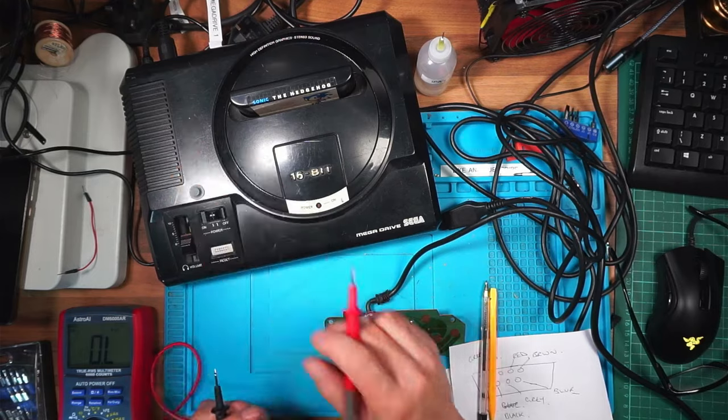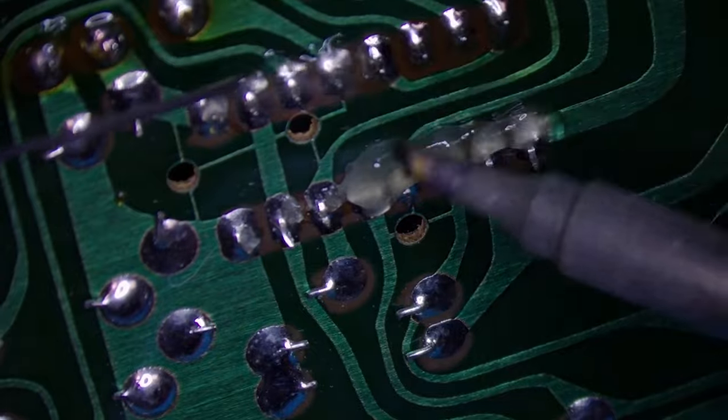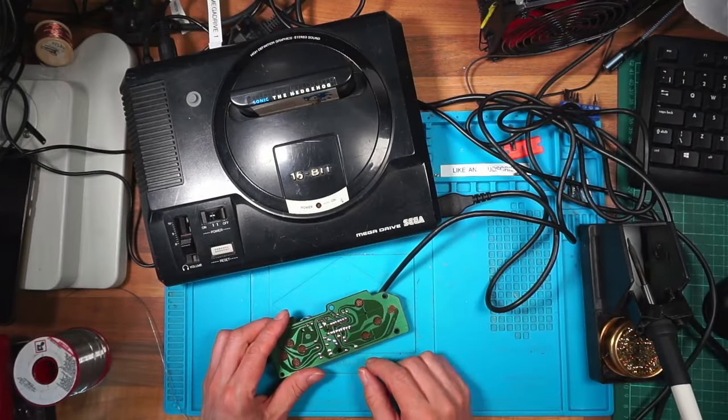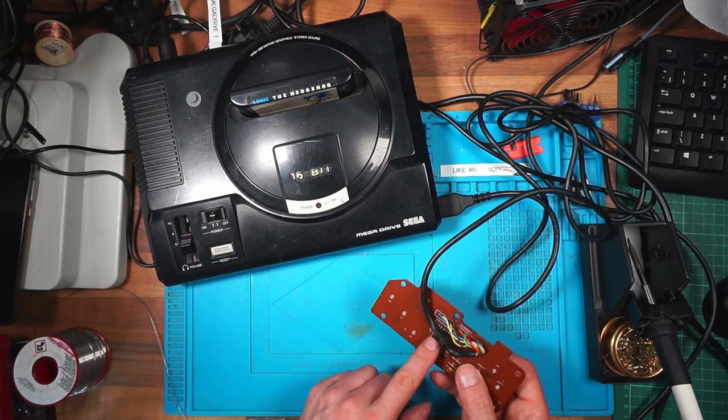Moving the wire slightly and retesting the orange pin - still 2.2 ohms, so it's not a broken wire. Switching to resistance mode on the d-pad: 19 kilohms, 20 kilohms - the pad is working. So I think it must be the chip. I'll try a quick reflow solder. If this doesn't work I'll have to open one of the other controllers and see if I can swap the chip.